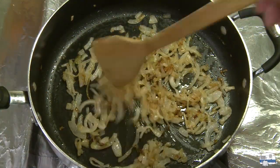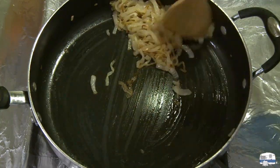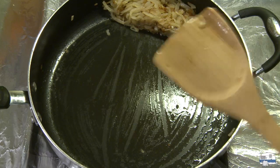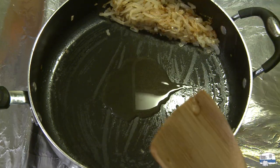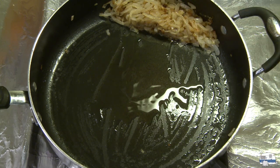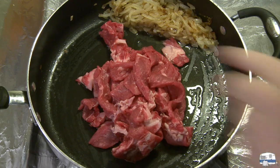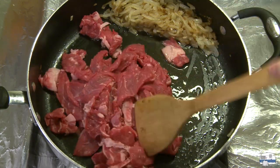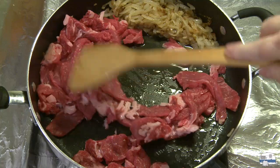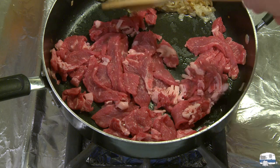So there are my onions — you can see how lightly caramelized those are. That actually took 20 minutes. I'm pushing those to one side and putting a little bit more oil in the pan. My heat was all the way down to low, so I'm bringing it back up to medium, then I'm going to put the beef in there and start cooking. I'm moving the onions off the heat because I don't want to cook those anymore — I just want to cook the beef.